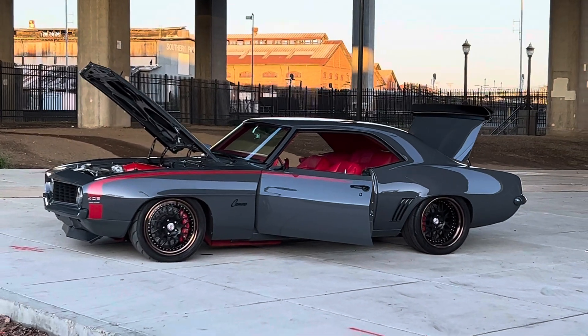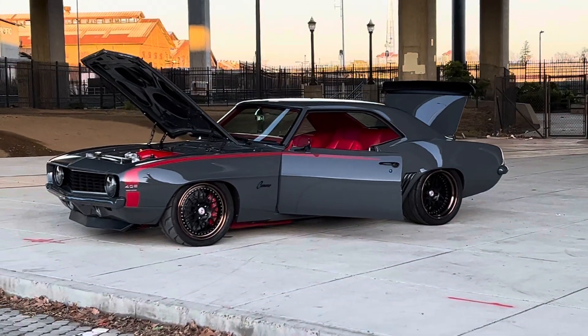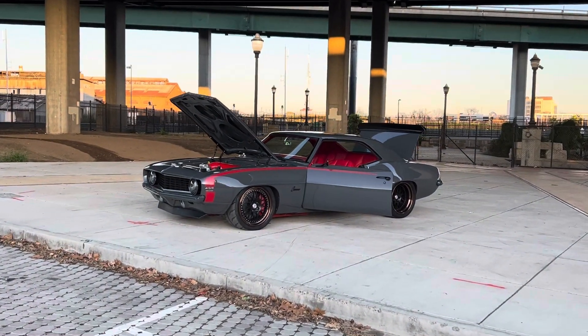Check this thing out. This thing is a straight monster. 1969 twin turbo Resto Mod Camaro. Came out absolutely gorgeous.